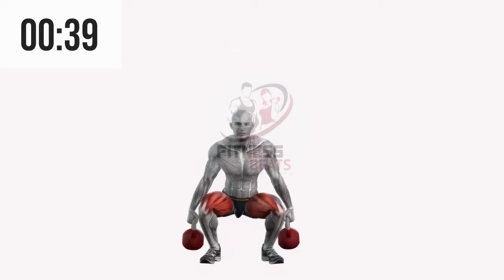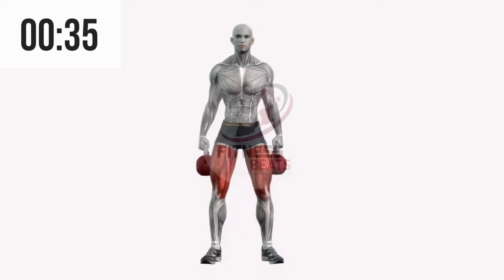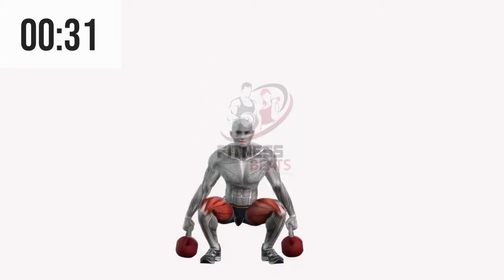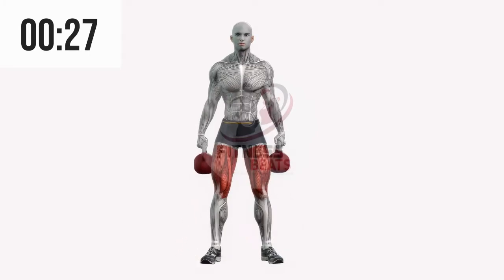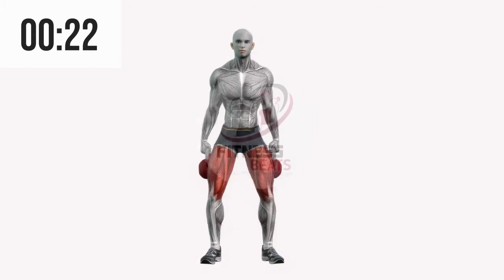Kettlebell squats are also known as goblet squats. Perform kettlebell squats by placing your feet shoulder width apart, keeping your back straight, and holding a single kettlebell in front of your chest with both hands. While keeping your chest up, hinge your knees and lower your body into a squat position.